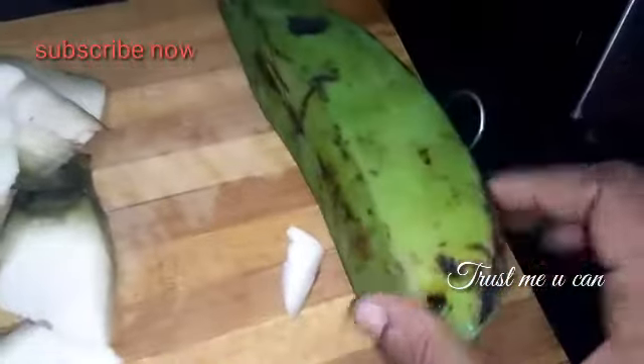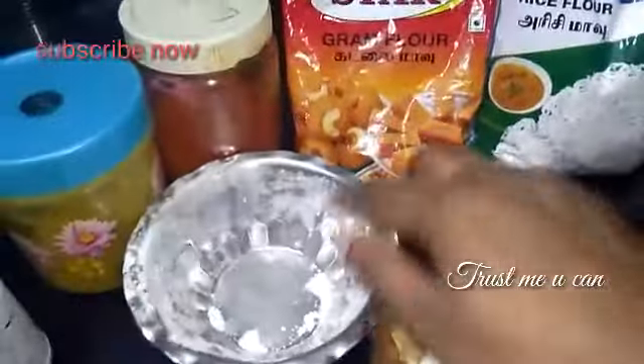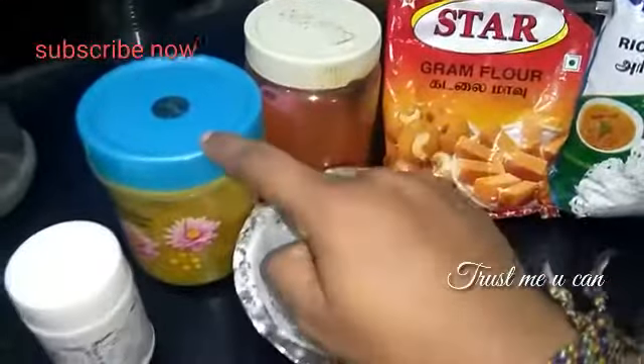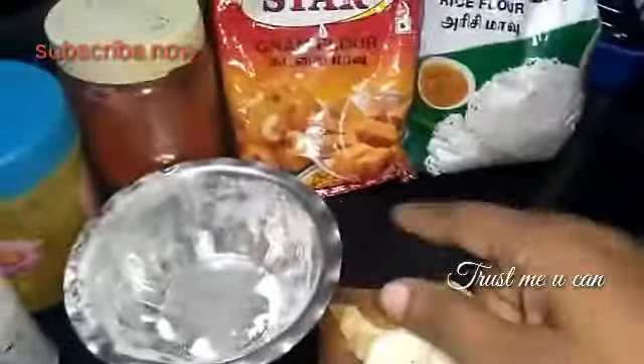We are going to see Valaika Bajji. We will talk about the mixture — it is a cup, a cup of 3 cups. Start the batter preparation at this stage.